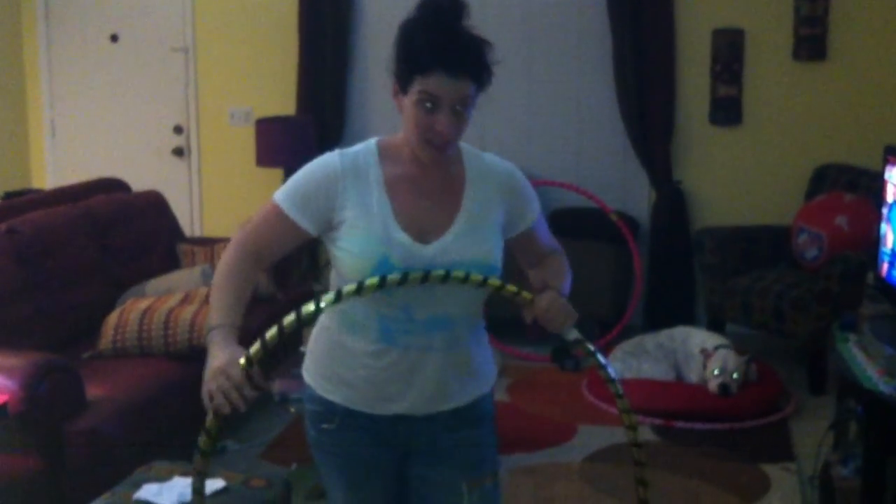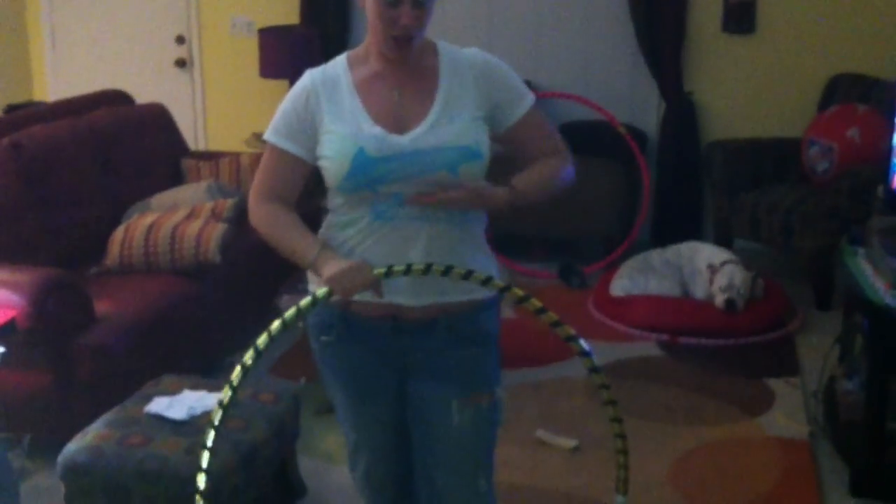To get the hoop perfectly straight — because as you can see it's kind of curved — just use your leg as a guiding point and right under your chest here to kind of guide the hoop, pushing it a little bit and forming the perfect circle.